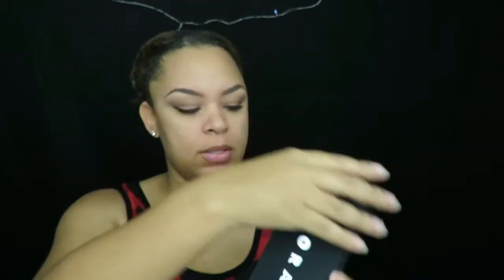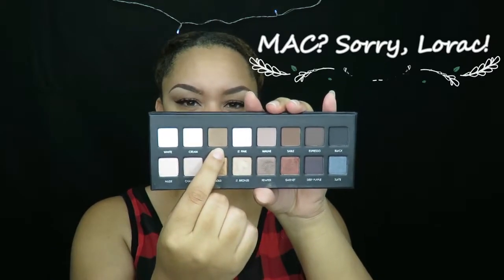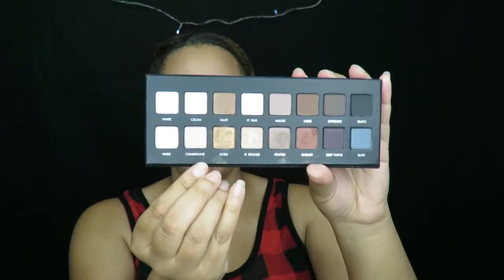Hey chicas, welcome back to my channel! As you can see, I already have my eyes completed. The only thing I did was apply some of my Mac Pro Color in Taupe, and then on the brow bone I applied Champagne. This video is going to be a foundation routine video.